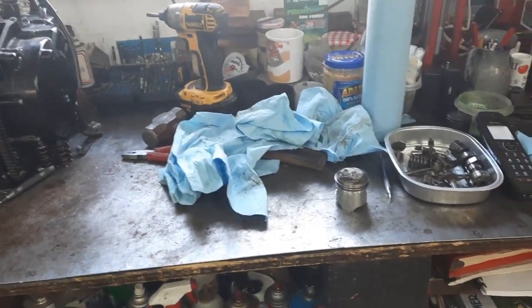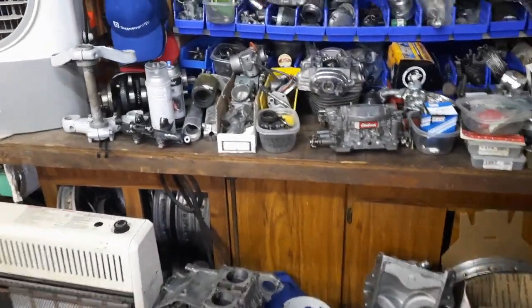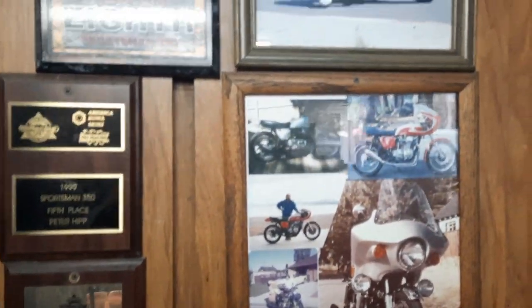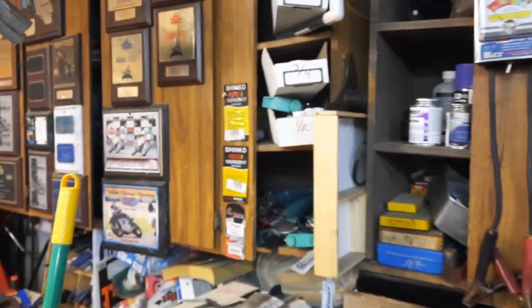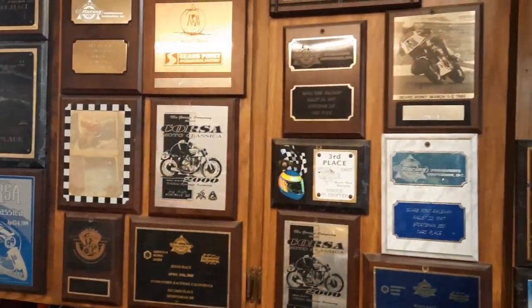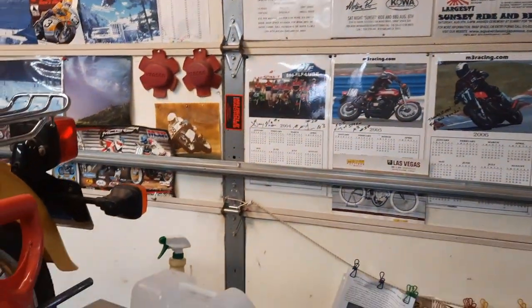Peter went over the whole motor and we've got some parts to order. His shop is dedicated to Hondas and he's got some awesome pictures of old race days, all of his trophies. He is the Honda man here in Reno, so I have a really good place to bring these Honda engines and find out how they're doing.